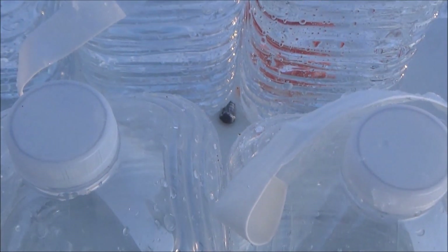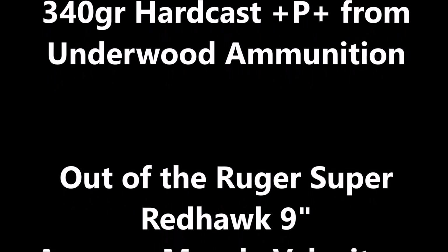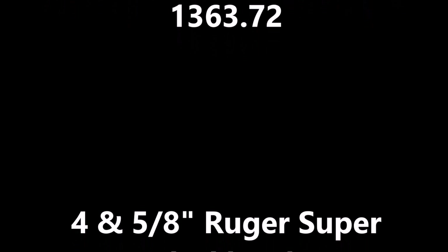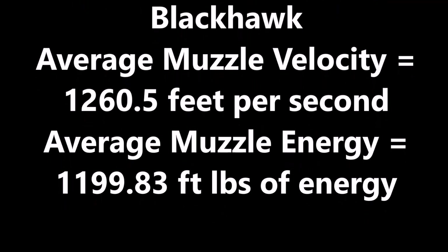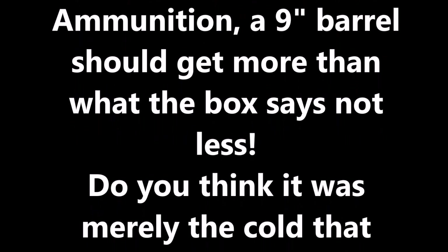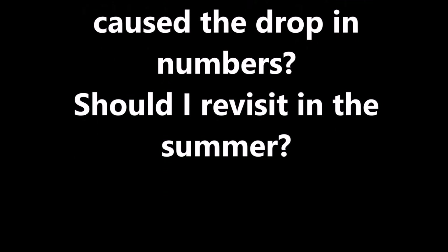The 340 grain hard cast plus P plus from Underwood ammunition: out of the nine-inch barrel we had an average muzzle velocity of 1343.83 feet per second and muzzle energy of 1363.72 foot-pounds. Out of the four and five-eighths inch barrel we had an average muzzle velocity of 1260.5 feet per second and 1199.83 foot-pounds of energy. Overall I'm disappointed — I think a nine-inch barrel should do more than what the box says. Do you think it was the cold that caused that? Should I revisit this in the summer? Put that in the comments below.